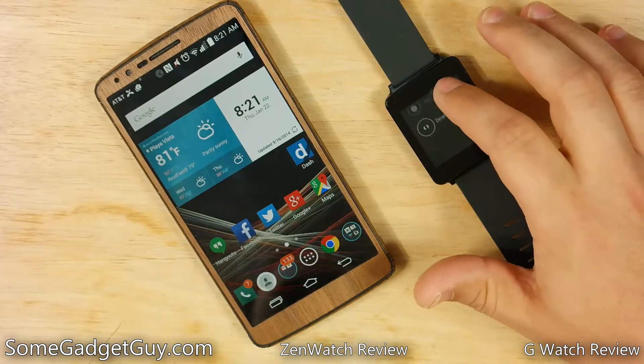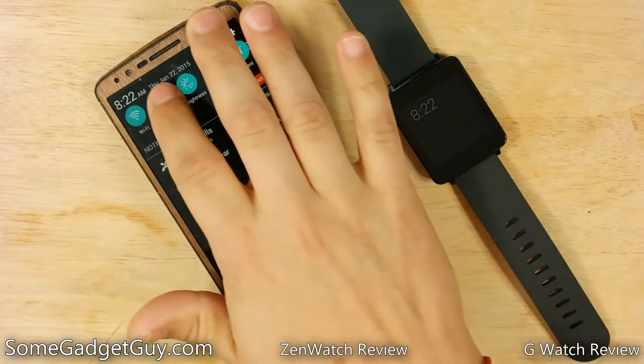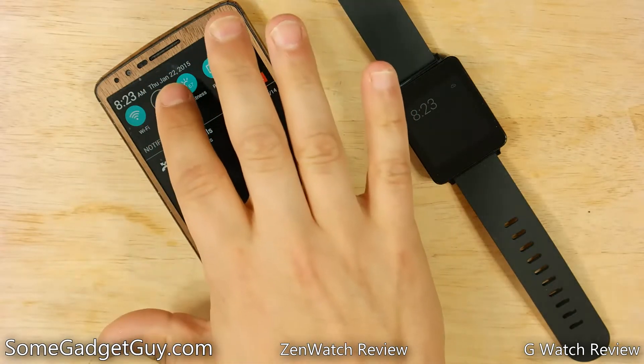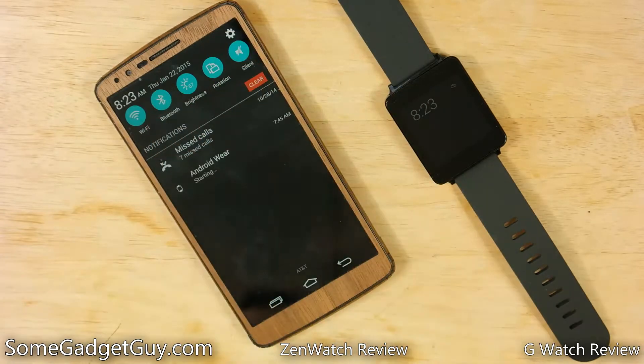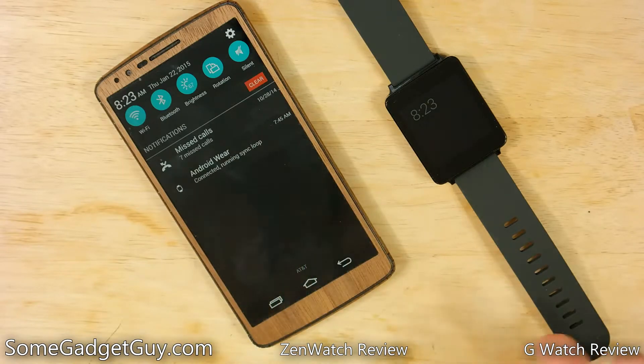I'm gonna flick that away and now we have developer options down here. I'm gonna come back to my phone here on this G3 and we're gonna disable Bluetooth, just let it clear out for a second. And now we're gonna reconnect. And now you see 'Android Wear connected running sync loop.' That's really all there is to it, folks.